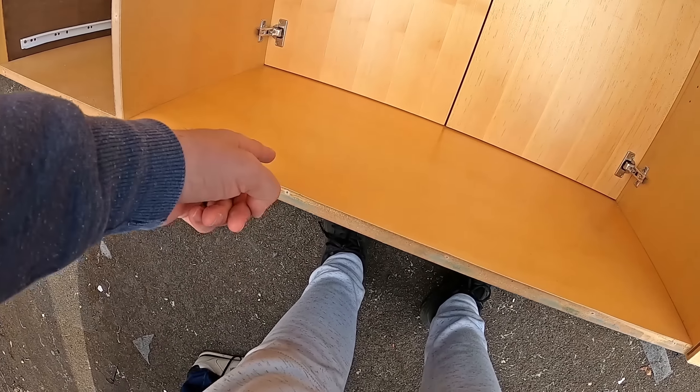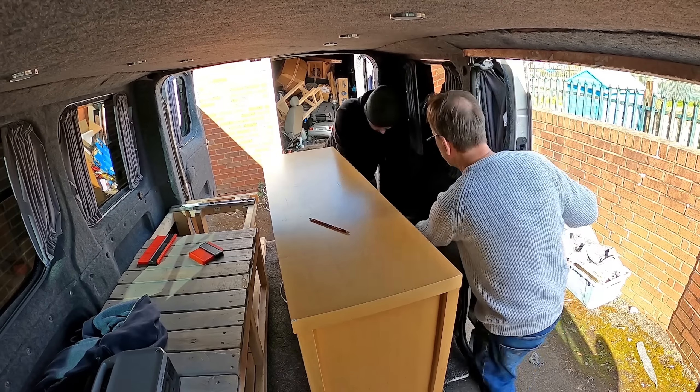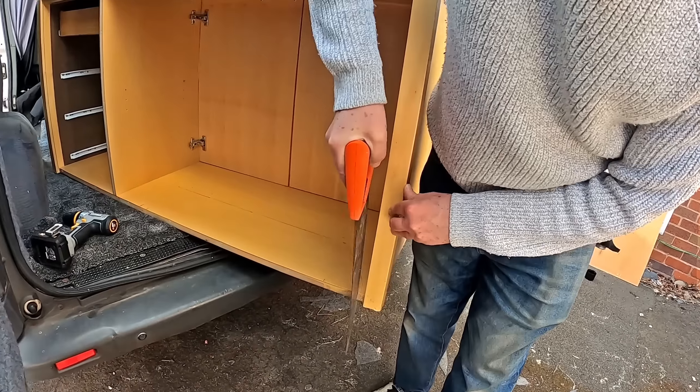Now that the back section is off, we've got access to the back of the unit, which means we can get a clearer picture of where we're going to be cutting. This will allow the unit to sit flush against the wall. We roughly scribed the bottom of the unit, crossed our fingers and toes, and started to cut.